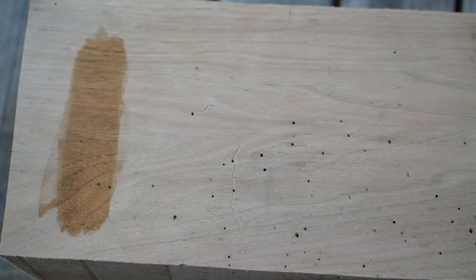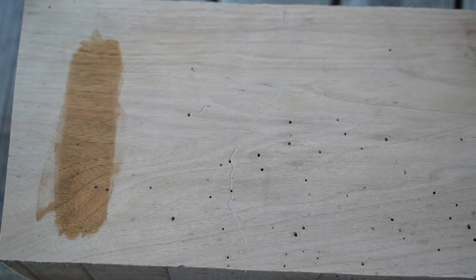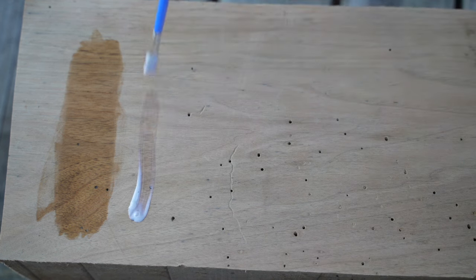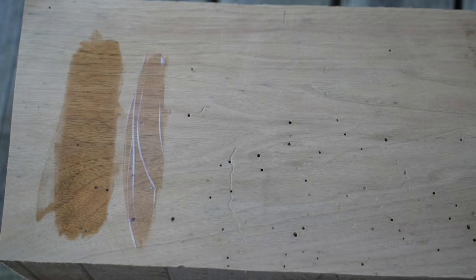The next one is the High Performance Dead Flat from General Finishes. This is super ultra flat, and I've used this quite a bit in the last couple of months. I'm really curious to see how it holds up to water. I'm applying it to the same piece of wood, giving it a little bit of space next to that Mahoney's oil. This one's got a milky white color to it. It reminds me of a poly in the way that it smells and behaves, although there's no real indication that it is a polyurethane. Of course, it's water-based.